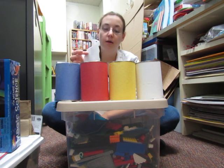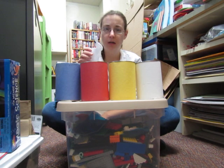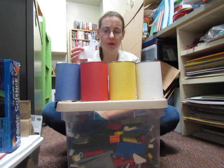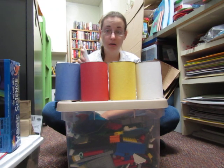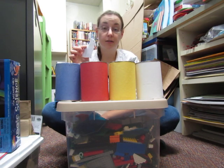One day little white rabbit was hopping along and she found some cans of paint. How many did she find? Let's count them: one, two, three, four cans of paint. And what color were they? They were white, yellow, red, and blue. Little white rabbit thought, 'Oh, this is my chance to be a new color instead of just being white!'